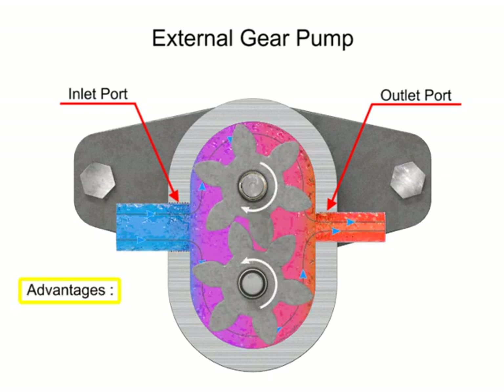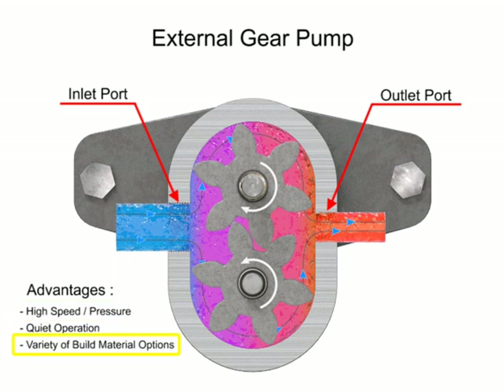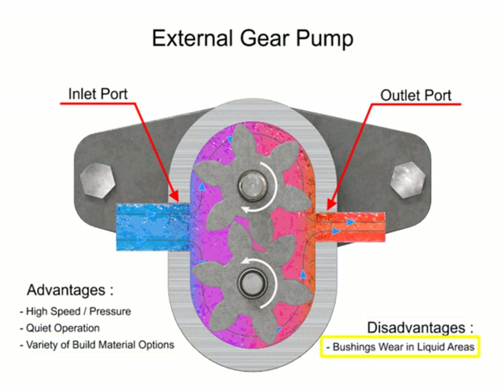The advantages of external gear pumps are their high speed and pressure, relatively quiet operation, and that their design accommodates a wide variety of materials. Disadvantages include bushings in the liquid area can become worn and that they have fixed end clearances.